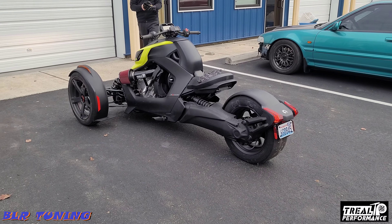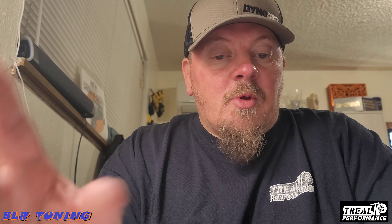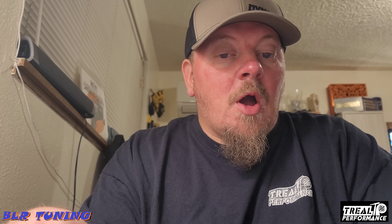I'll be filming with the GoPro from here. What's up everyone, this is Bill with BLR Tuning. Today I just wanted to record a short little video explaining what's going on here. Me and my buddy over at Real Performance went out and did some testing today — just a little back road testing. I got some video from the GoPro and wanted to go over a couple things. We also both ran a Draggy GPS system on the bikes on the Can-Am Rikers.